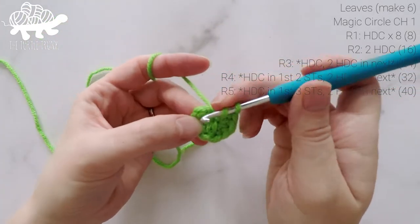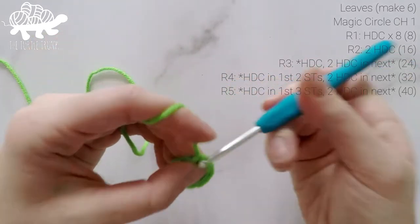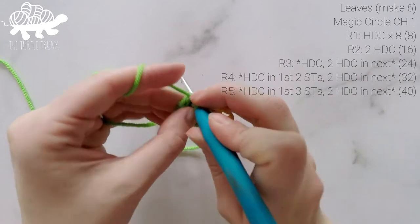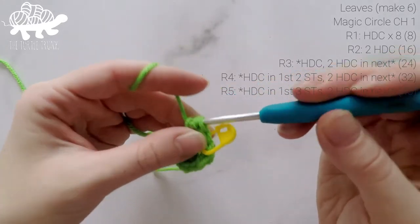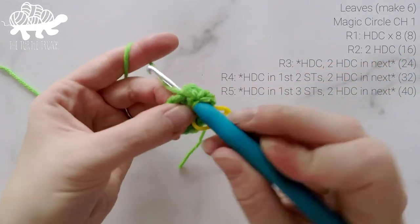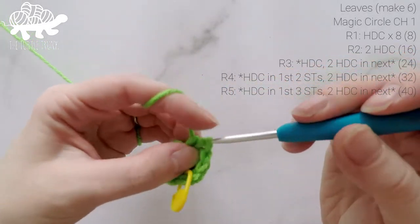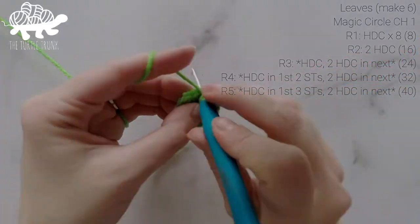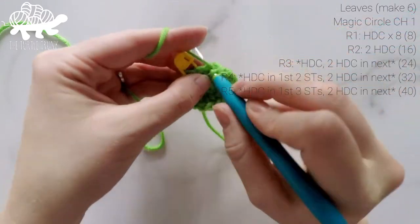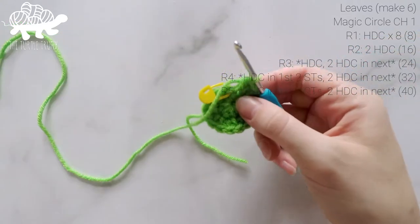Working straight into that first stitch, work 2 half double crochets — that's 1 and 2. Then work 2 half double crochets into the next stitch, and repeat all the way around for round 2, working 2 half double crochets into each stitch around. At the end of round 2, our total stitch count will now be at 16.